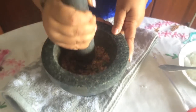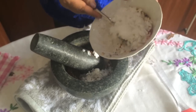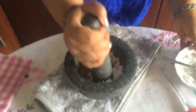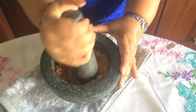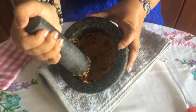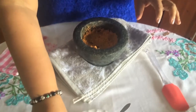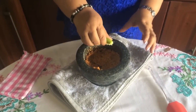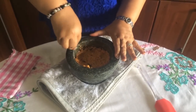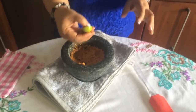Now we are going to put a little bit on the pot. We put our meat on the other side. We will put the meat on the grill.